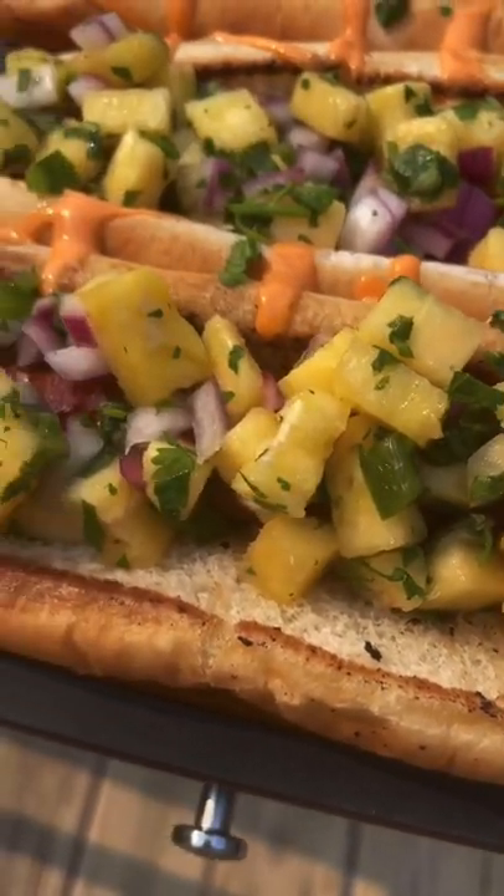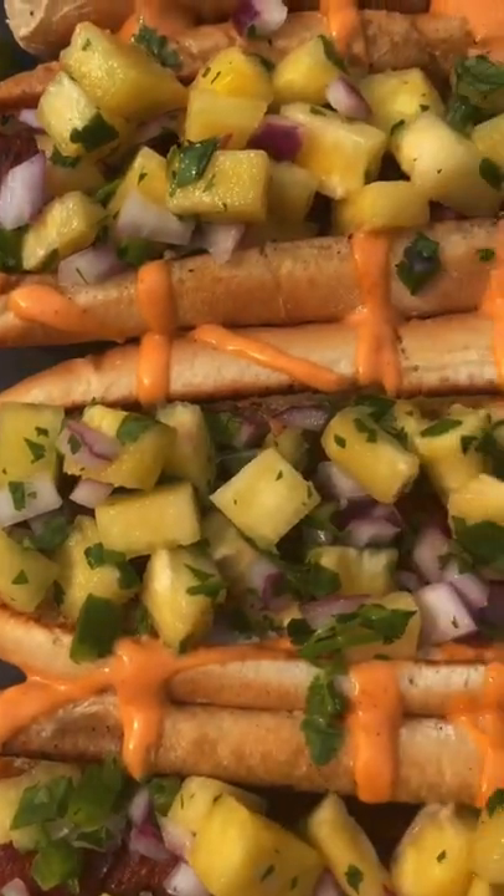I'm telling you, these are absolutely money. They are a must make. I hope you guys enjoyed your day and thanks for watching.